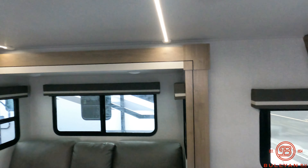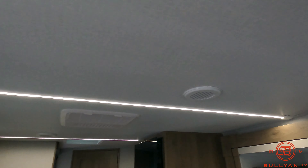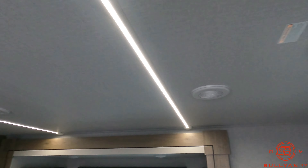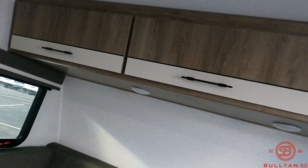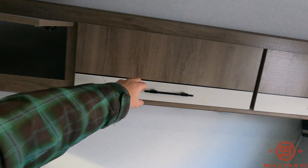As soon as you step in, one thing you're going to notice right off the bat: Grand Design started doing these new LED light strips along the top — a nice cool little feature — along with your hockey puck lights still under nooks and crannies. Right at the entry you're going to see tons of overhead storage.